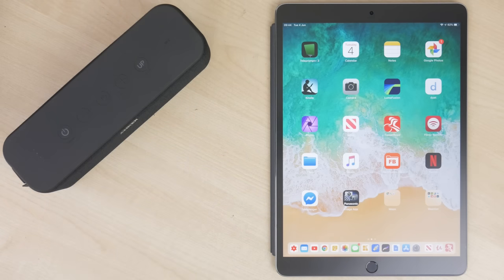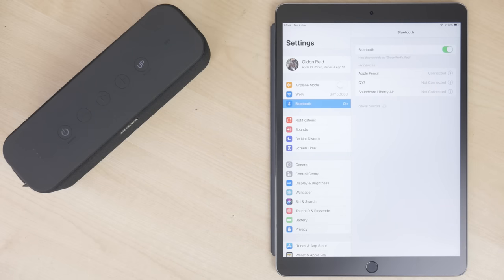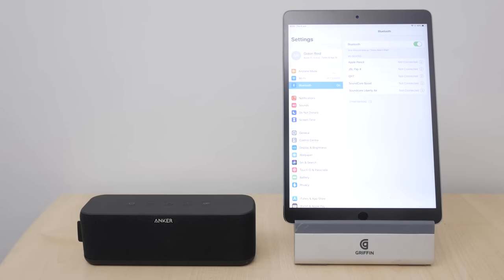A single press of the power button turns the unit on and off with audio feedback that can't be disabled. The first time you turn it on, the power LED flashes blue to indicate pairing mode. Choose Soundcore Boost from your device's Bluetooth settings — there's a confirmation beep and the blue power LED will go steady. On Apple phones and tablets you can see the battery status by swiping right from the home screen. Whenever you turn the unit on again it'll connect to the last connected device; if that's not available, the power LED will flash blue again ready for pairing.